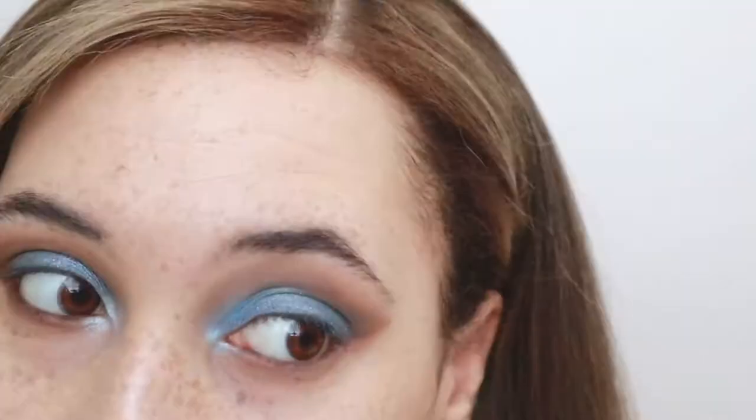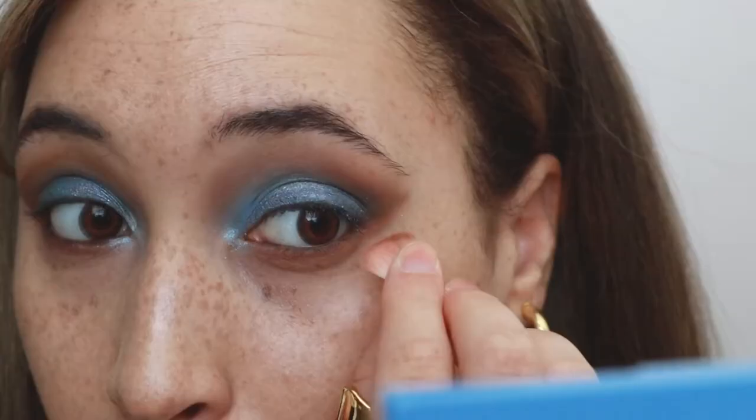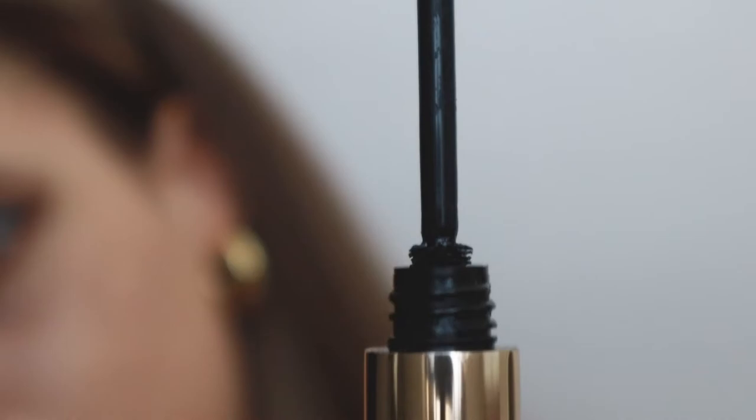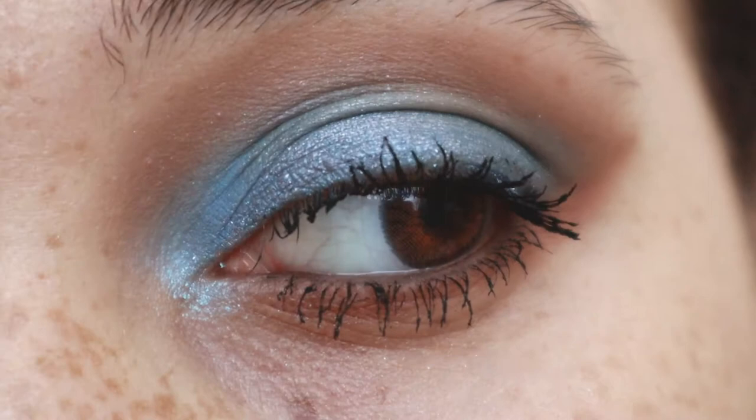Next I'm going to continue the transition color onto the bottom lash line. I was using a liner brush but it was taking too long so I switched to my original fluffy brush, just pinching it to create the shape I want — I just want a cohesive color from top to bottom. Then I'm using the Hourglass Unlocked mascara. I love the way the eyes turned out; I didn't practice this one and it was just a fun little surprise. If you recreate any of my looks I'd love it if you tagged me on Instagram.